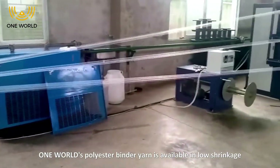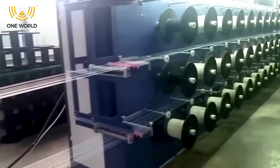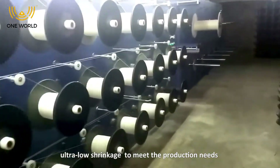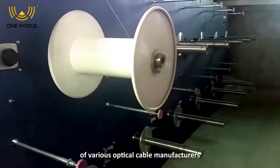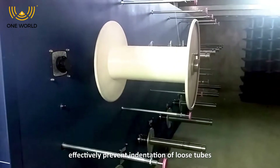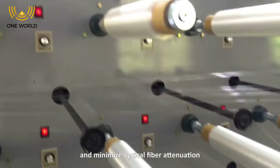One World polyester bandai yarn is available in low shrinkage and ultra-low shrinkage to meet the production needs of various optical cable manufacturers, effectively preventing indentations of loose tubes and minimizing optical fiber attenuation.